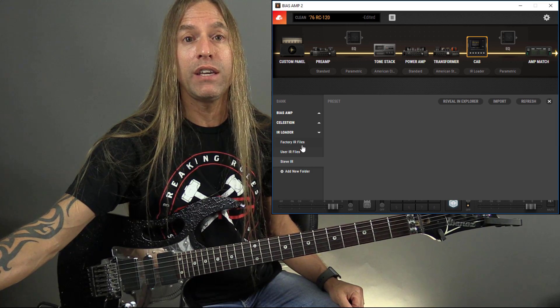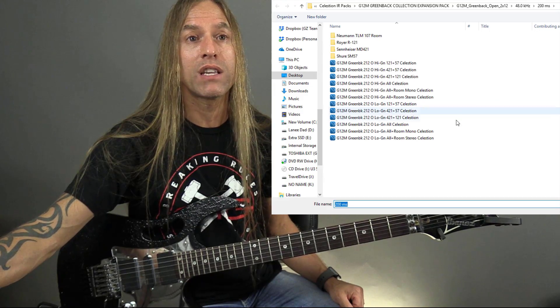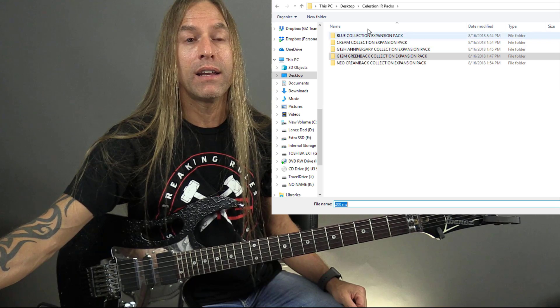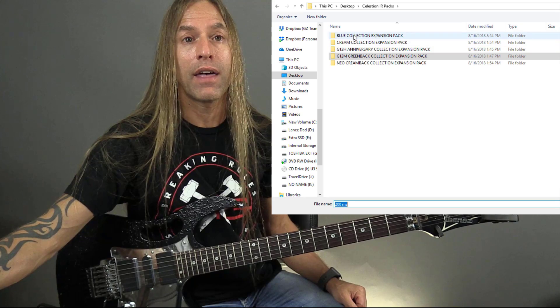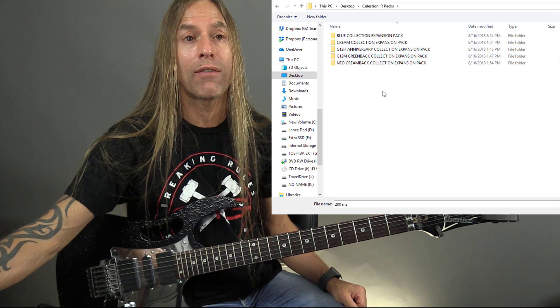So I'm going to come over here and go to Import. When I click on Import, it brings me to my desktop. I've created a folder called Celestion IR Packs and put all five of the packs I own in this folder, so I can go through and choose whatever I want.